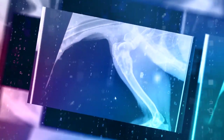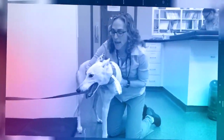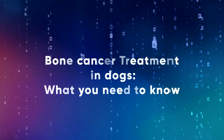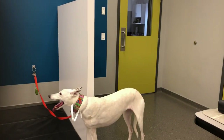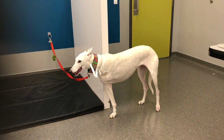Hi everyone, welcome back to Osteosarcoma. If you're watching this video, I want to make sure that you know about a couple of other videos I have on osteosarcoma. Be sure to check out part one where I give you an overview of bone cancer in dogs, and be sure to check out the separate video about amputation. This vlog we're going to be focusing on treatment.